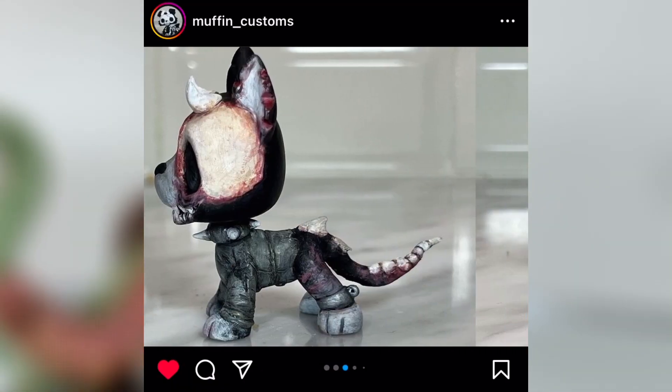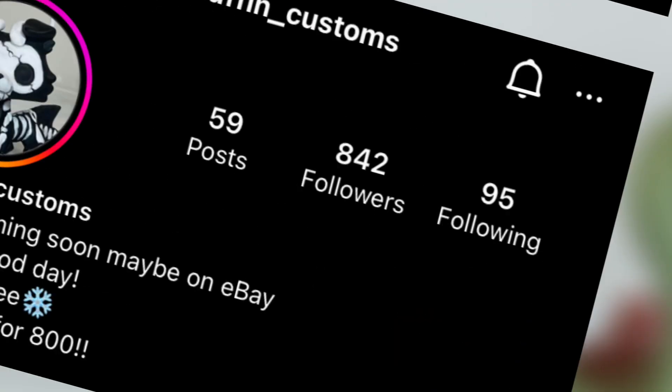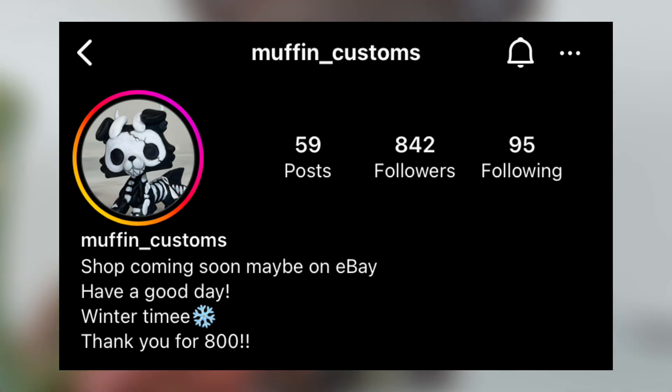Holy crap, this is sick, this is cool. And this person only has 800 followers. They deserve so much more. Go check them out.